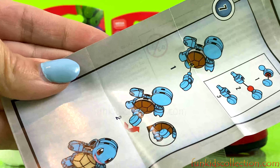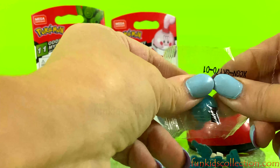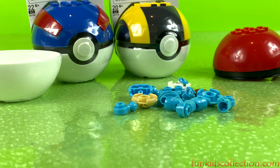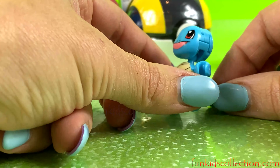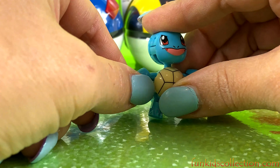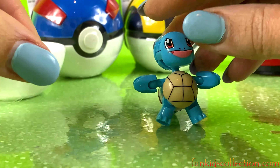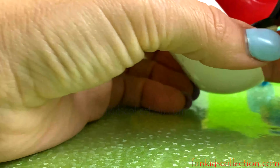Here's the instruction guide. Let's build our character. You can move her hands and also her legs. All right, it's time to open the other Pokemon surprise.